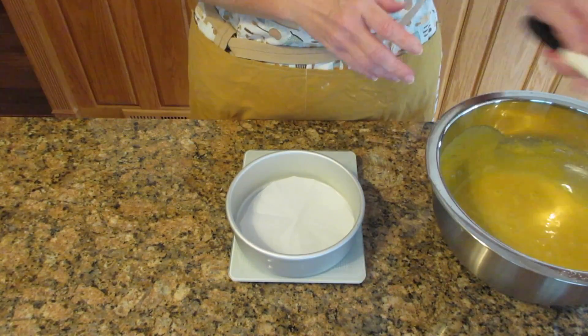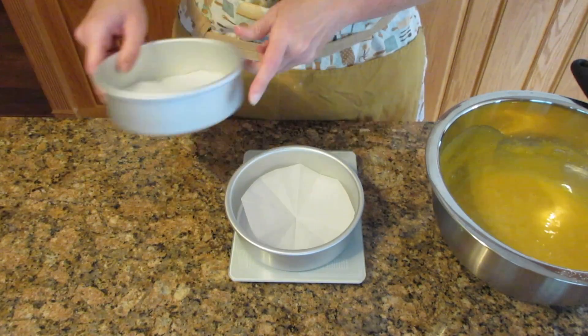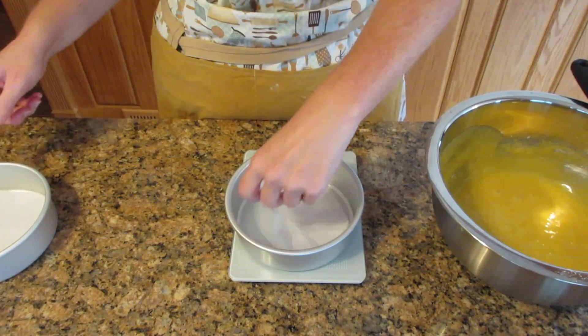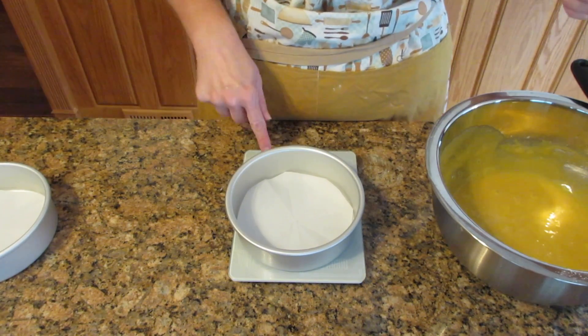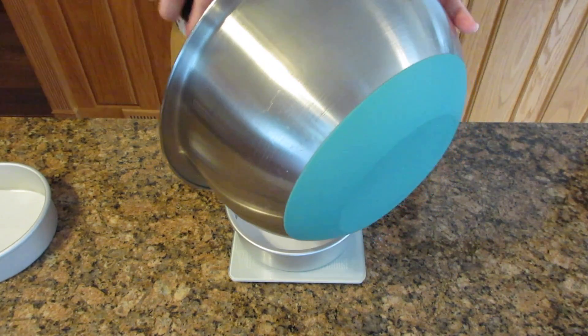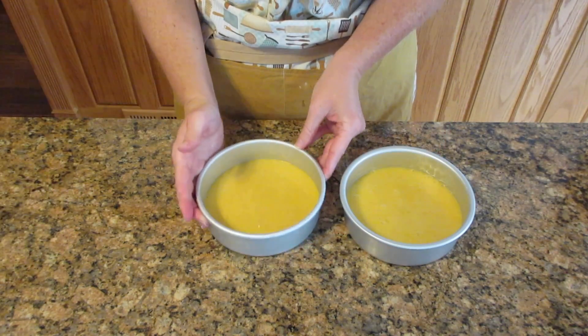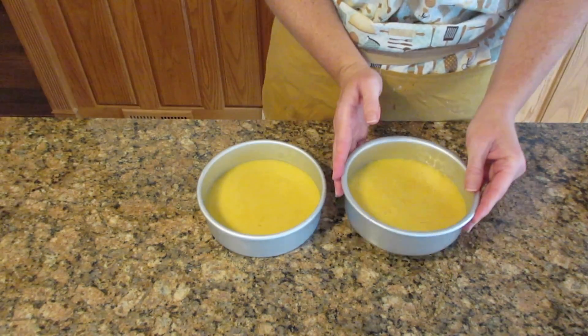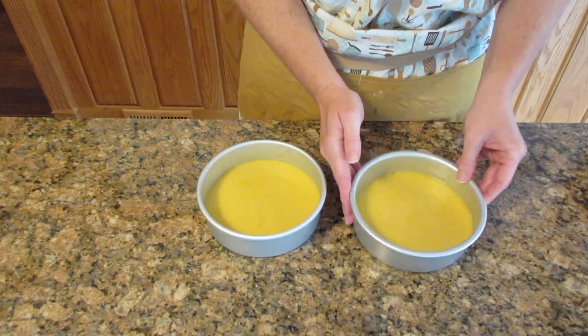I personally like to use a scale for accurate measurement between cake pans, but you can eyeball it — it's not a big deal. You can make cupcakes, large cakes, small cakes, or a loaf pan. My favorite is the loaf pan because those are great to give as gifts and you don't even need to ice them. Another great thing is these cakes self-level, and you can give them a couple taps to bust air bubbles, but it's not necessary at all.